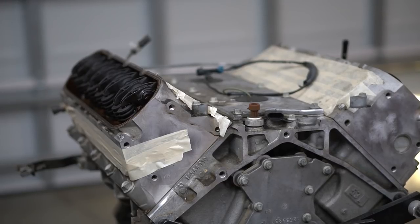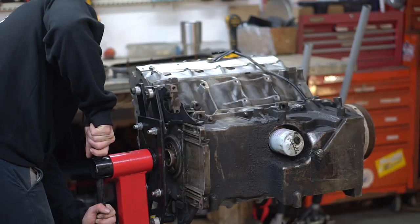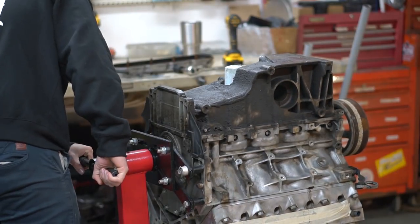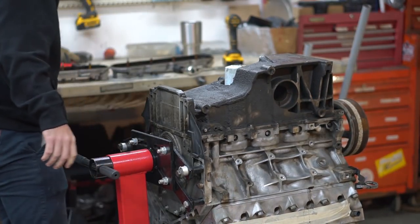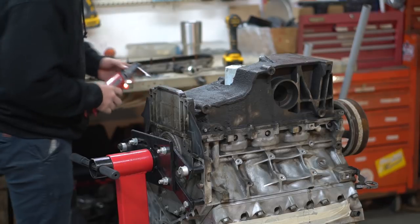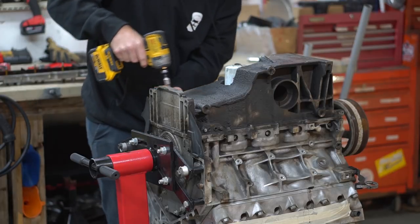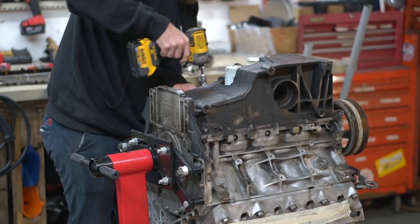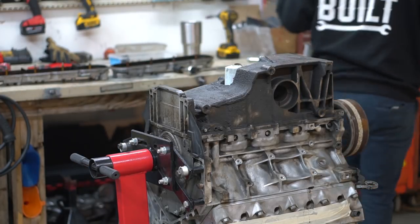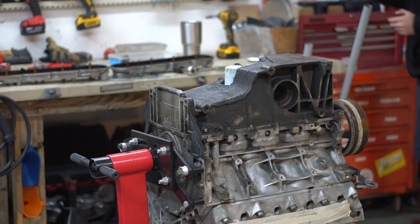We'll flip it over and pull the oil pan off. Put that drain for a second - let it loosen up. These are tens for sure, right? Yeah, tens. We're going to organize these by themselves with a little handy-dandy tray here.